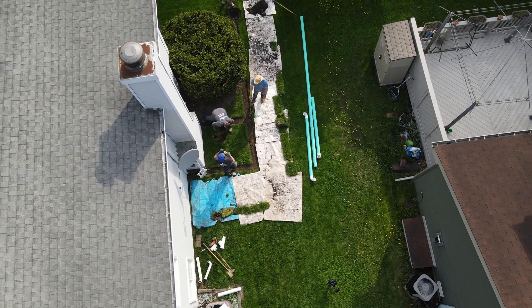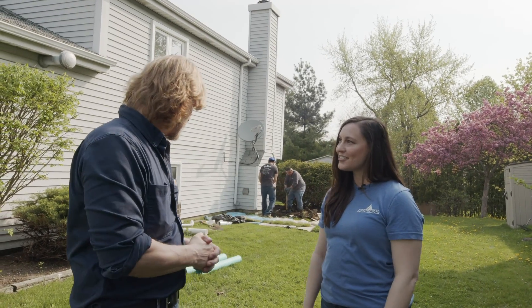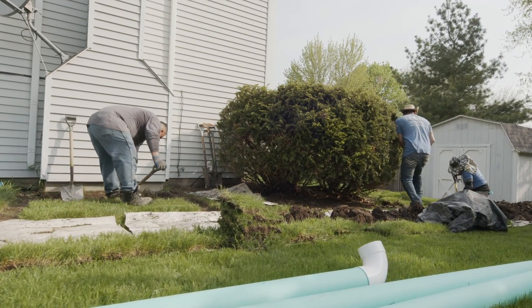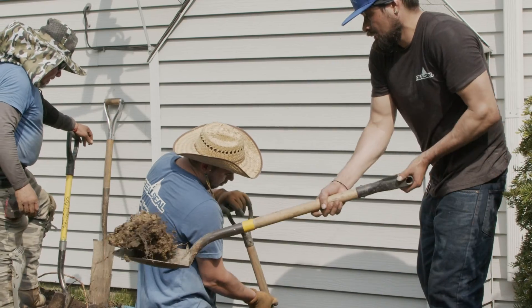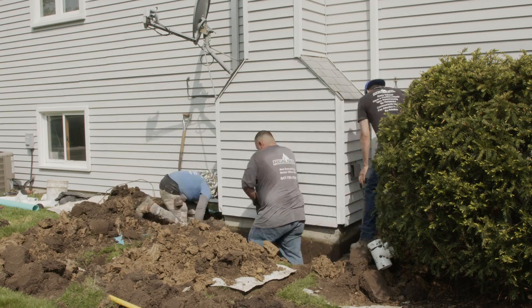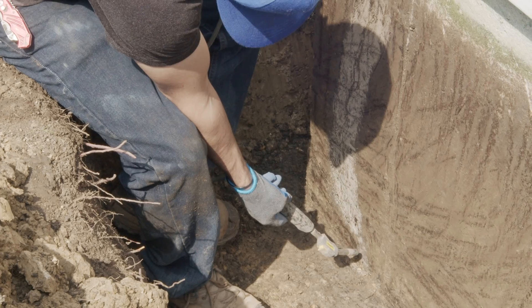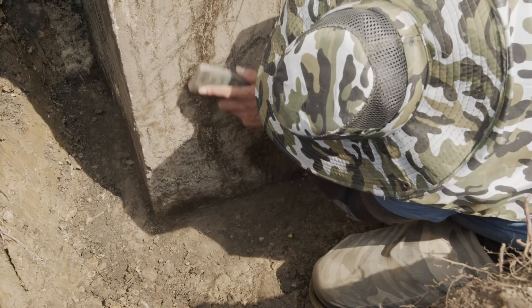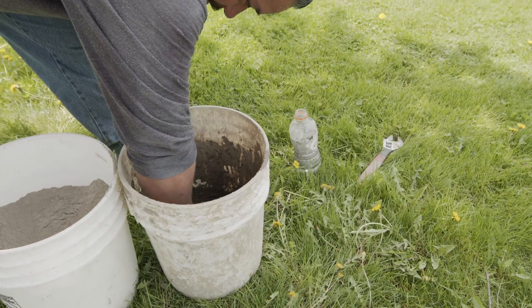First, we excavate. I always love seeing those big chunks of grass because you know afterwards it goes down so nice and it doesn't even look like we were here. Yeah, that's the whole point — you want to make sure that not only do we restore the area with the waterproofing, but we restore it aesthetically as much as possible. Once the hole is dug, we get that foundation totally clean so that our seal will be secure.